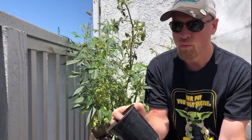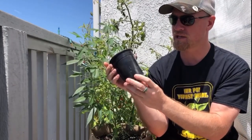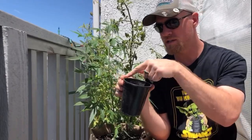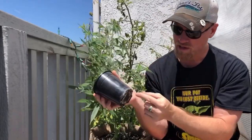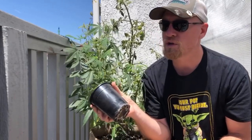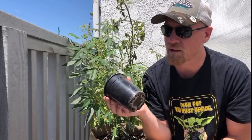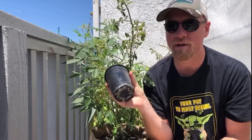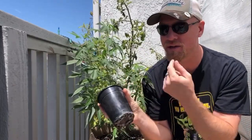Now with a rigid plastic container, your access to oxygen is the top layer of soil and maybe these drainage holes, but that's it. So your roots cannot breathe — no oxygen is getting in or out of this pot.